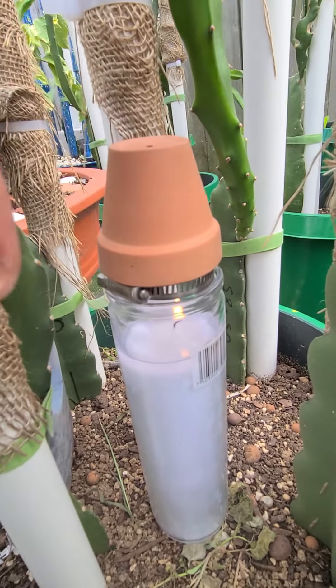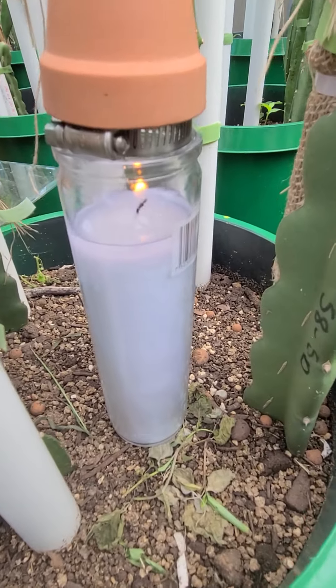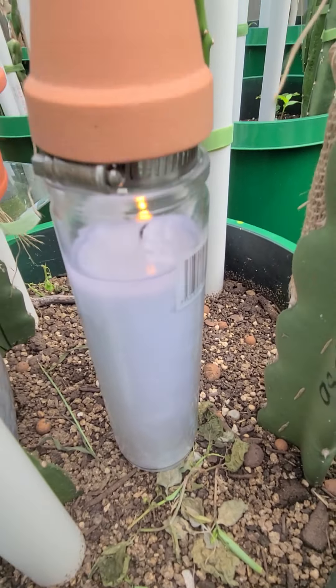This thing gets hot to the touch and you can feel the heat. It has been running for four hours now, no problem.